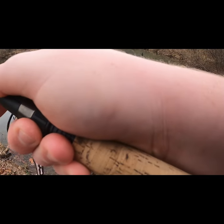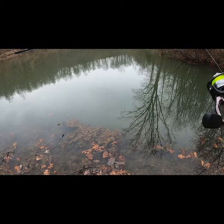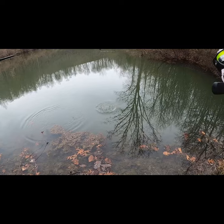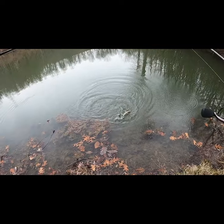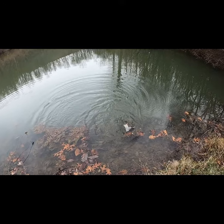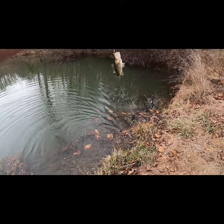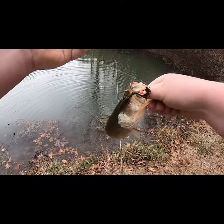Got one right there! First cast, y'all. First cast. Holy crap. As I said before, we will be keeping a couple of fish. And this might be one of those victims right there, if we can get them in. That is our first victim of the day. Crazy. First freaking cast.